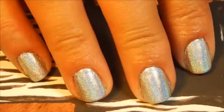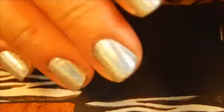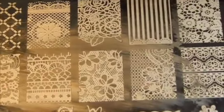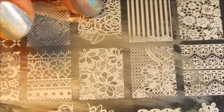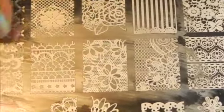Now that my nails are completely dry, I'm gonna start to stamp. I'm gonna be using this stamp plate from Born Pretty Store and this one is BPL-020. I'll be using this image right here — just half of it, not the whole image, just half of the image. Alright, let's do this.